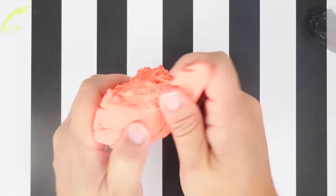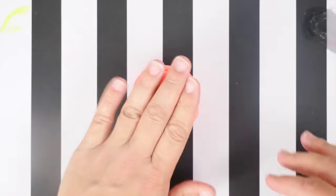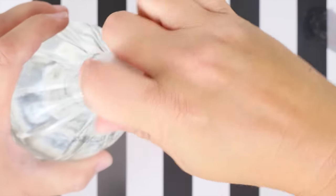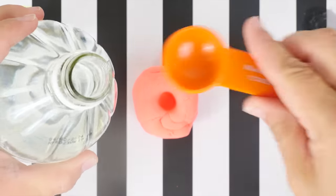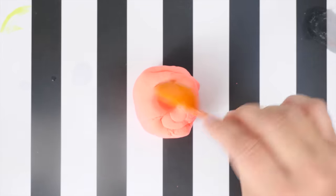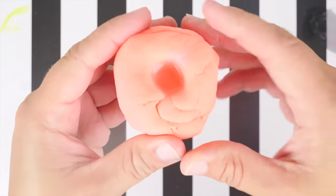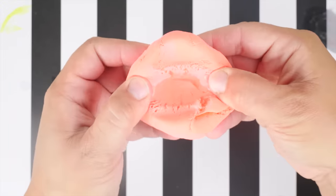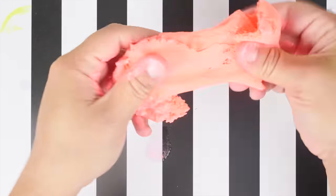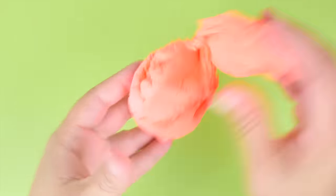Next up is some really hard, basically dried-out clay. I saw a science experiment on another channel and wanted to try it too — you add vinegar to your Model Magic clay. Put your hypothesis down below: is it going to eat the clay or make it into slime? I didn't put in a whole lot, just mixing it in as best I can. It does have a little bubbling action. The vinegar actually softened up this dried-out clay — pretty incredible.